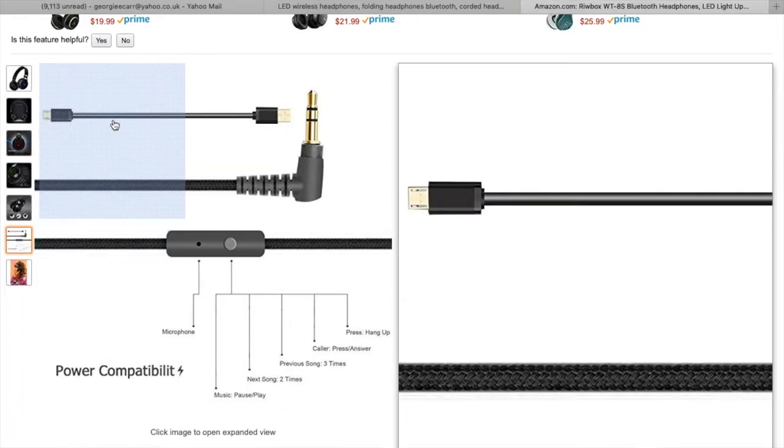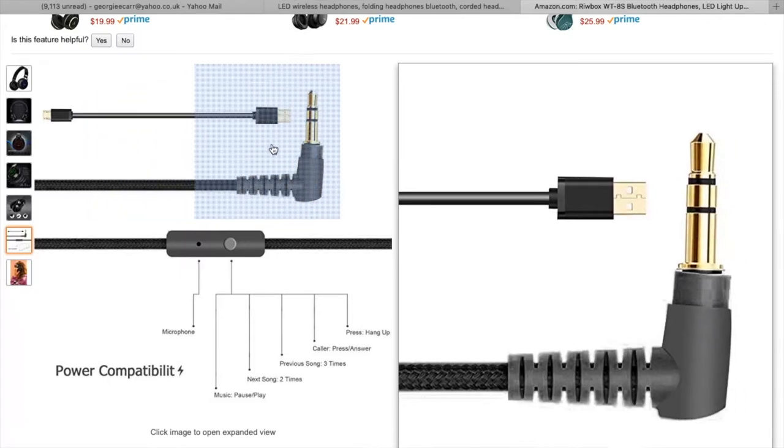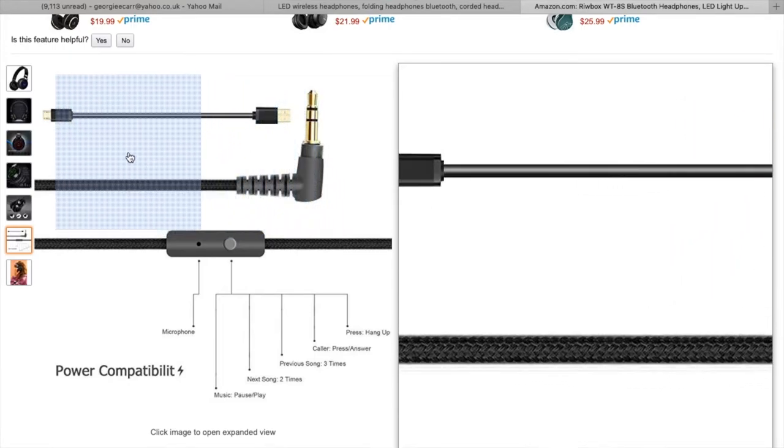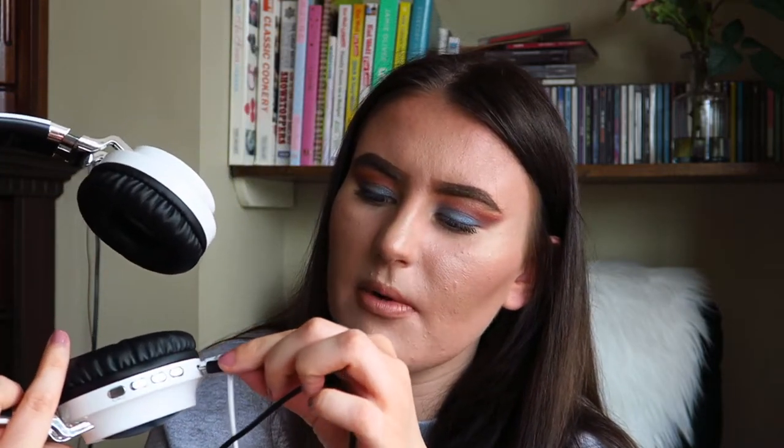To actually charge up the headphones — because they will need charging when used wirelessly, they can't just run forever — you have a little charger included. You plug one side into a normal plug, like an iPhone plug or anything similar, and then the other side plugs into the bottom of the headphones. Then you're able to charge them up. It's very, very easy and straightforward, and it comes with everything you could need.